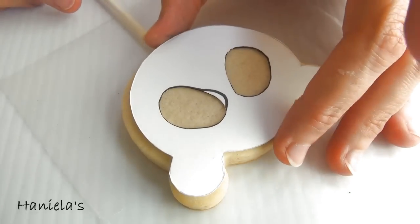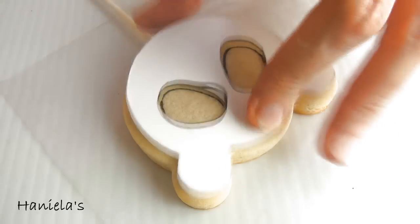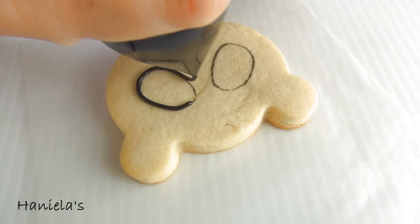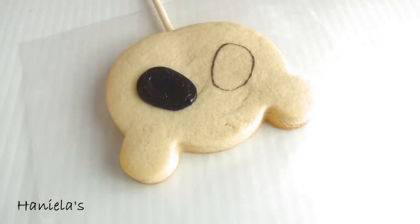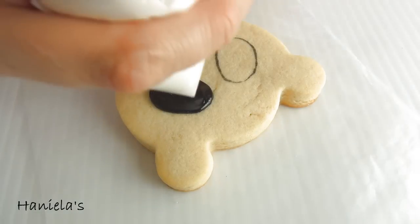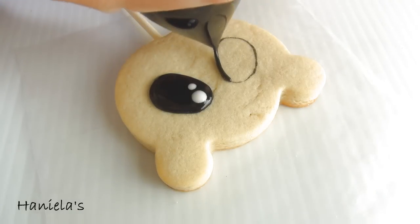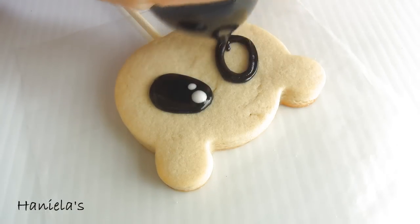I'm using a paper template and edible marker. First I'm going to make the black sections - the eye patch - because pandas have these black eye patches around their eyes. Their eyes are pretty small actually, but the eye patch makes them look really big. So first do the eye patch in black, and then using wet on wet technique you can pipe two dots of white royal icing onto the black.